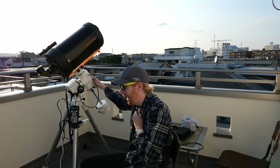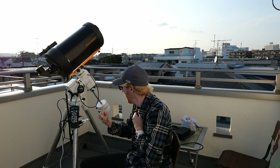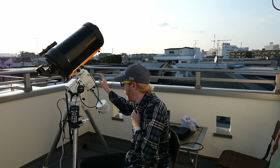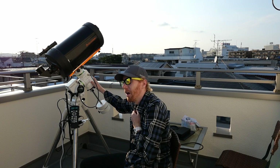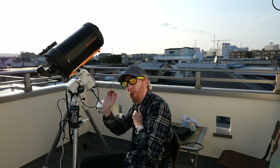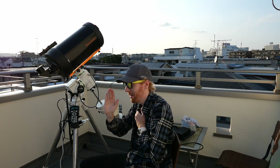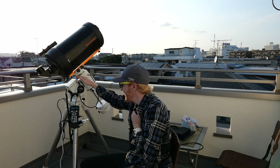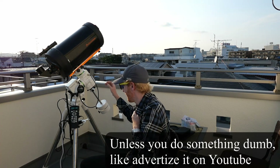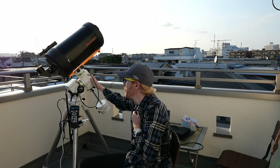I will be posting a video soon about how to adjust backlash on the AZ-EQ5 Pro. I've done a video about that for my EQ6R, but the EQ5 Pro is a bit more involved — you actually need to remove the covers. But it is not very complicated and can be very rewarding. All of my results here are post-tuning. I was too annoyed to even take a baseline — poor scientific method, I know.